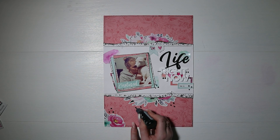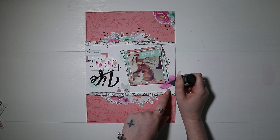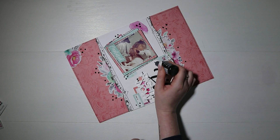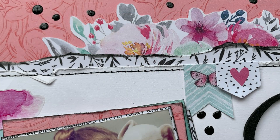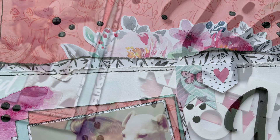The final thing I'm doing is adding some black pearl drops all around the floral clusters and also around my photo in various areas. Where I've got the bold black 'Life' part of my title, I just wanted to tie that in with the rest of the page a bit more. And that's my page all finished — I hope you enjoyed this video, and as always, thank you very much for being here. Bye guys!